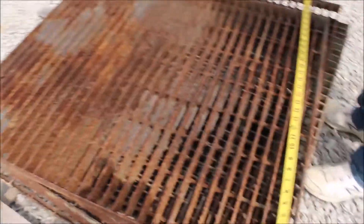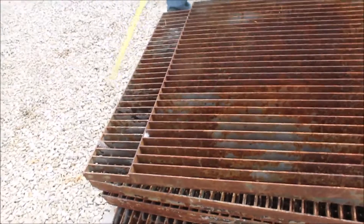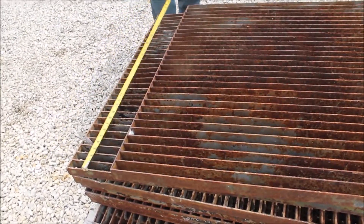They're all about three foot by 31 inches, somewhere in there. There's one piece here that's bigger — it's like 38 by three foot.